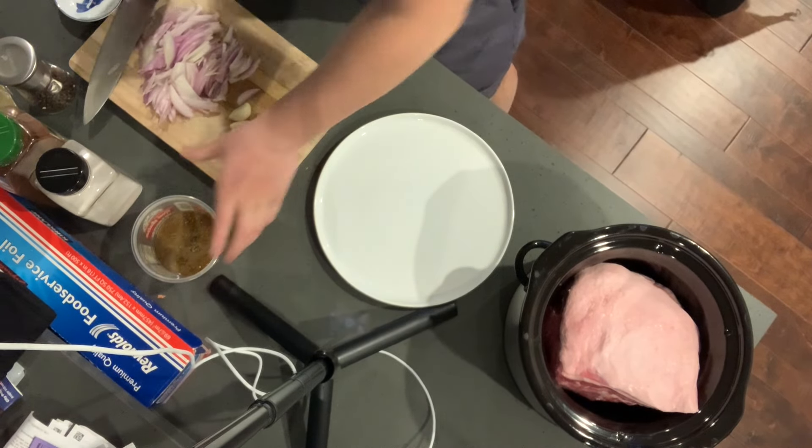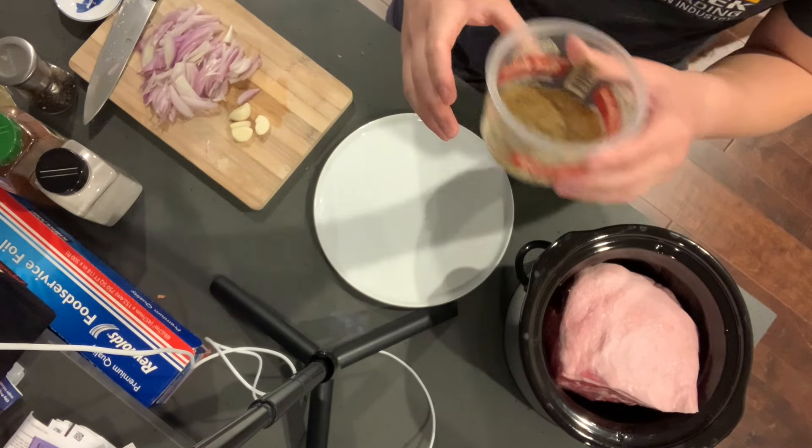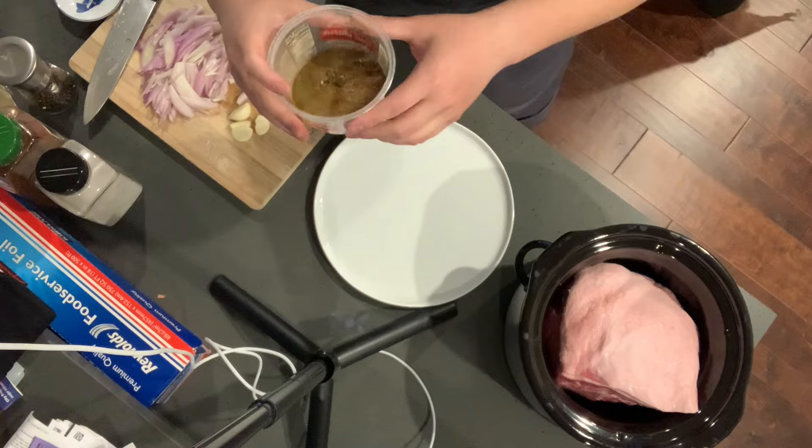All right, Foodie Jules here. I got some simple recipe content today. Doing a little bit of meal prep. I'm basically making some slow cooker carnitas.